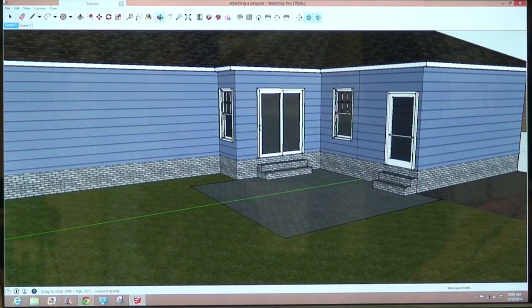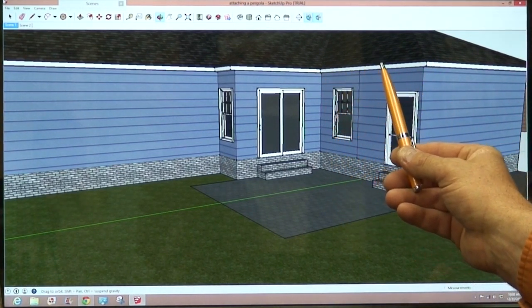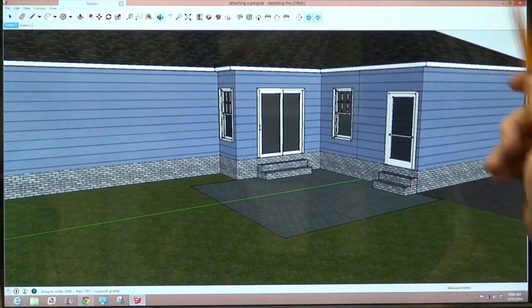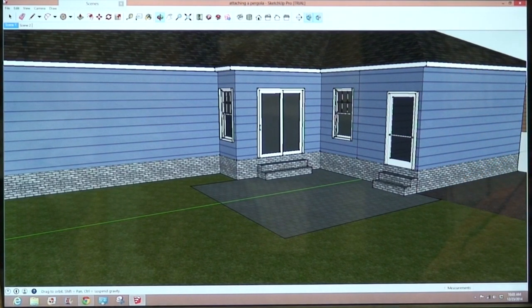One of the common questions that we get is: can we attach our pergola system to the overhang or the fascia of our roof system? This is the fascia, and it's typically a 2x6 or a 2x4 board that's nailed to the tails of the trusses. This is not a good location to attach a pergola system to.